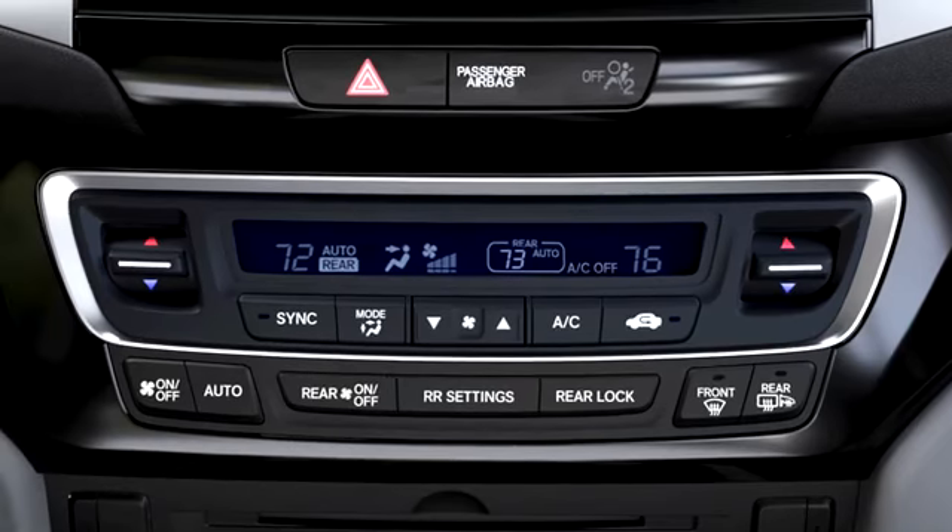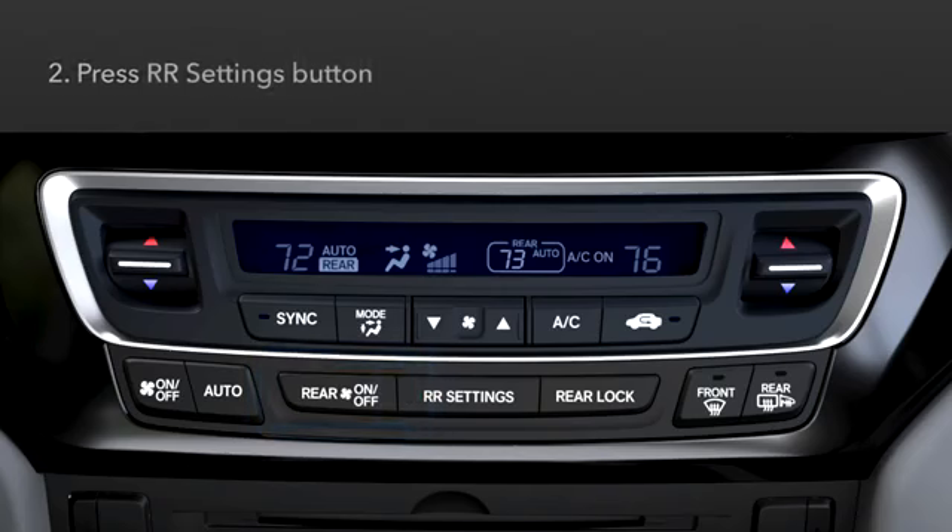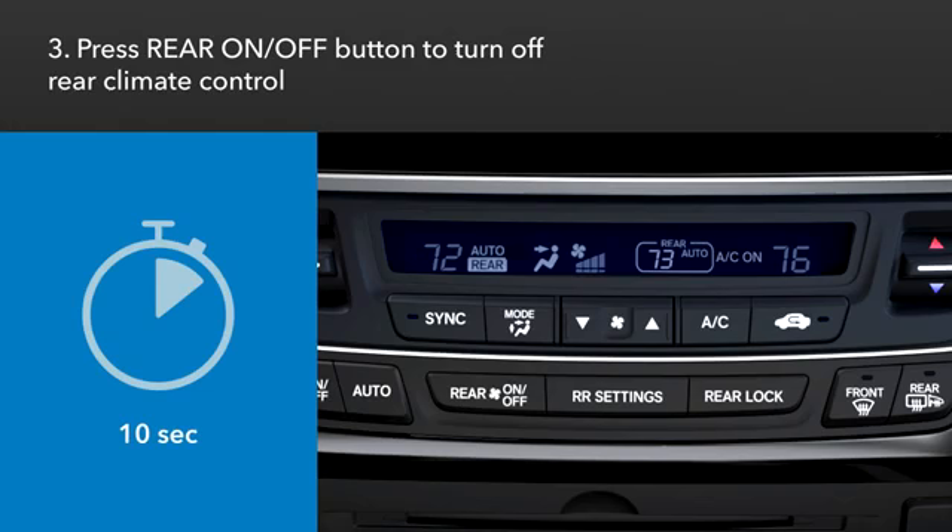To adjust the rear climate control from the front of the vehicle when the climate control system is operating, press the Rear On/Off button. Press RR Settings. It takes about 10 seconds for the system to automatically adjust the fan and airflow to maintain the set rear temperature.